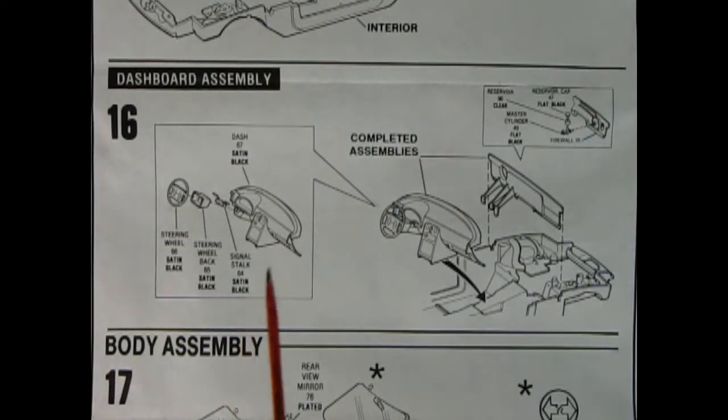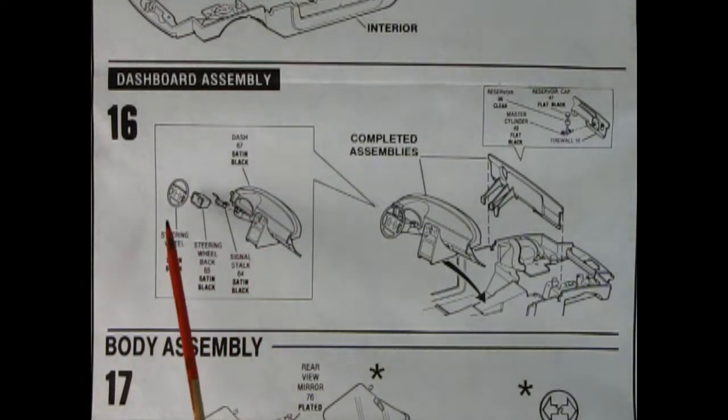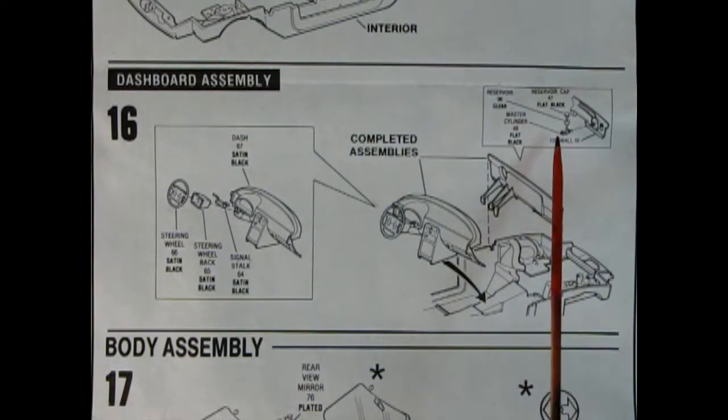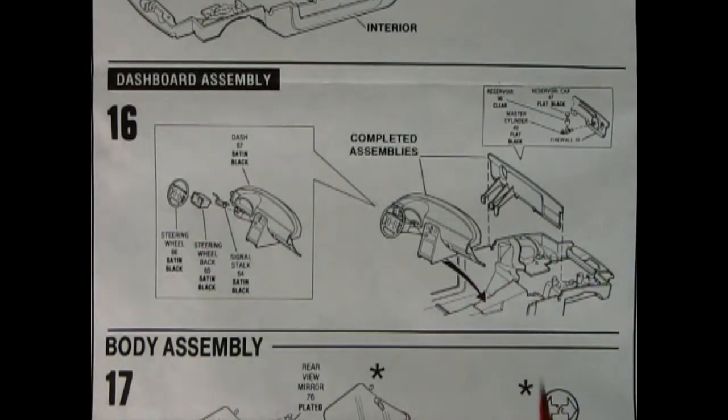Panel sixteen shows our dashboard being assembled — you've got the dashboard, your signal stock, steering wheel back and steering wheel. All that glues together and goes inside the chassis. Then we've got our firewall with our brake master cylinder on the back side, which gets turned around and dropped in so the pedals are on the inside meeting up with the floor.